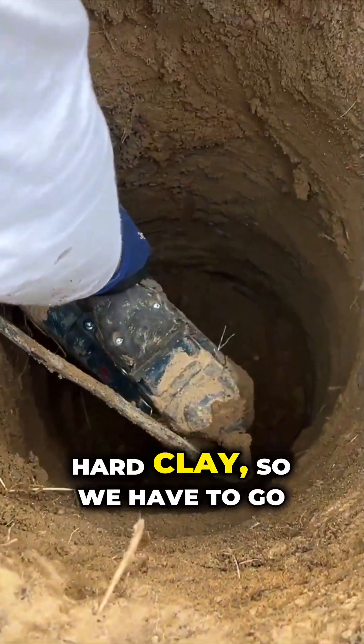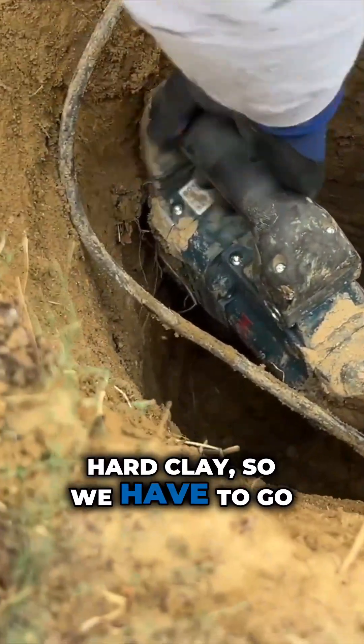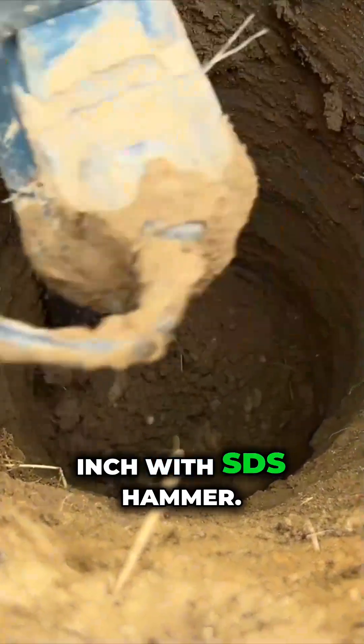In a few places we hit really hard clay, so we have to go every inch with the SDS hammer.